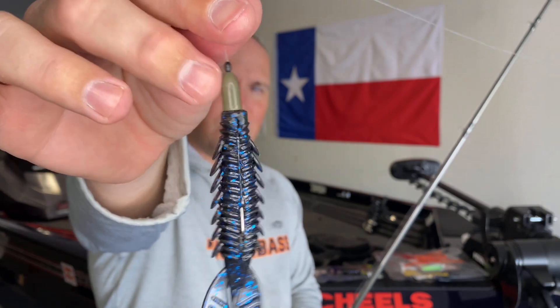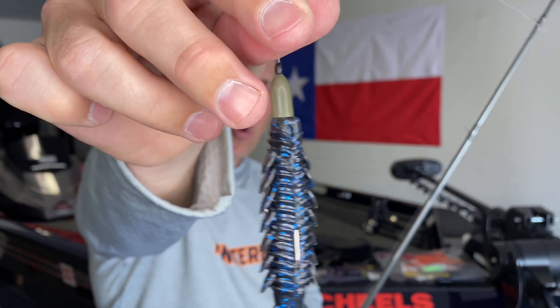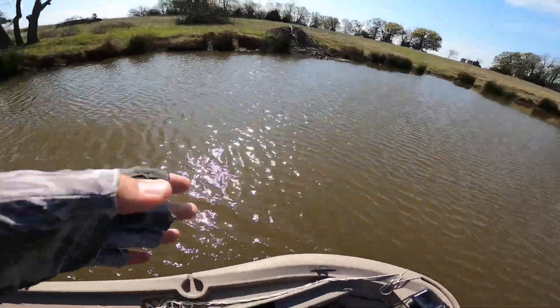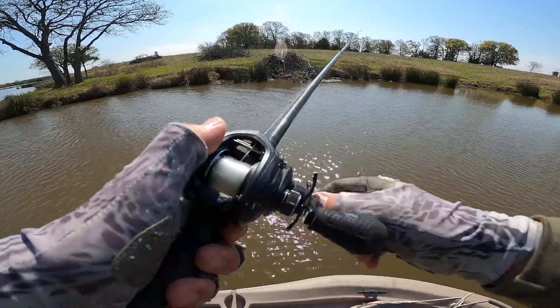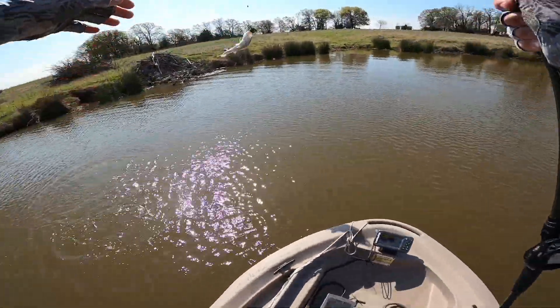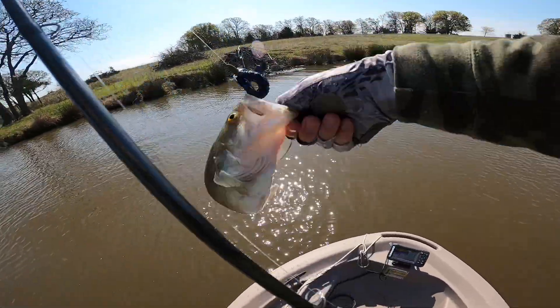I have that pegged — this little bopper stop or peg at the top — on a quarter-ounce weight. You can use three-eighths, one-eighth, or one-sixteenth, though one-sixteenth is a little light. I use quarter-ounce as a pretty universal weight for pitching and flipping. On a windy day or deeper water I'll step up to three-eighths or a half ounce. I'm also using a 4/0 EWG extra wide gap hook.